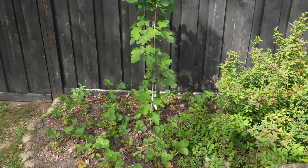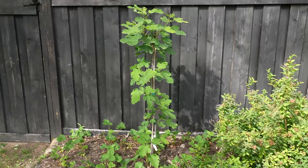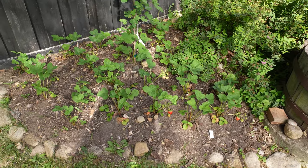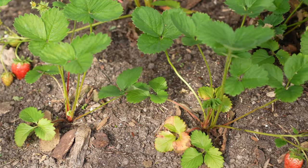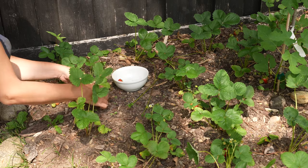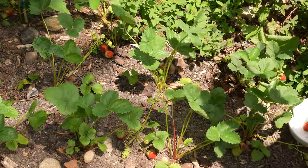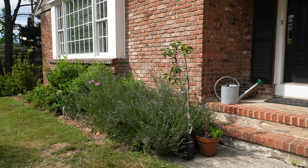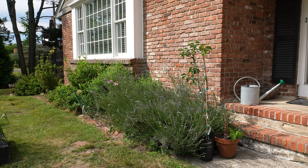This is the original fig tree I was telling you about — definitely alive. It should fill out this entire area eventually at four to six feet wide and tall. Underneath I've got some June-bearing strawberries as a ground cover. I'm not sure how long they're going to stay here since I'm not sure how the fig is going to fill out, but in the meantime I get strawberries and I don't have to pull weeds — double plus. That is the perennial foundation bed that runs along the front of my house.